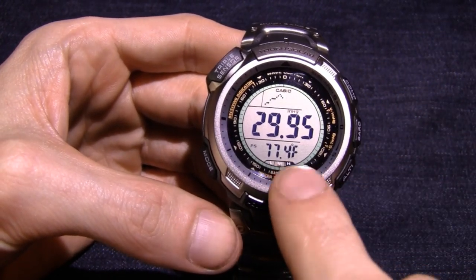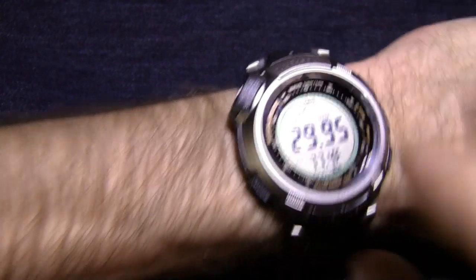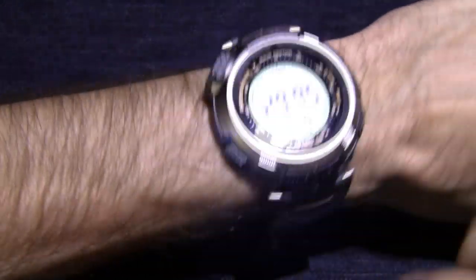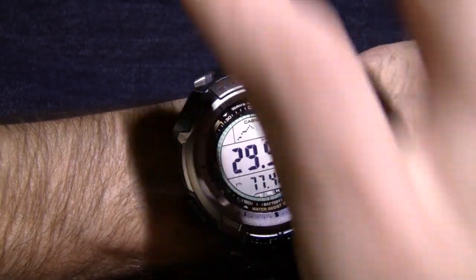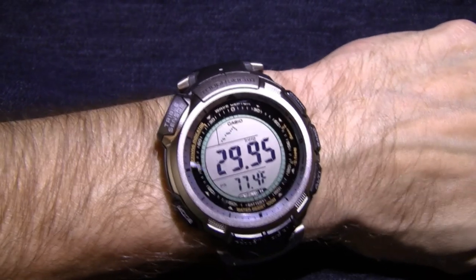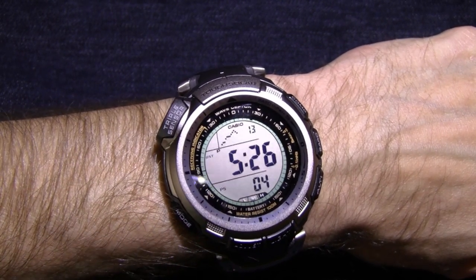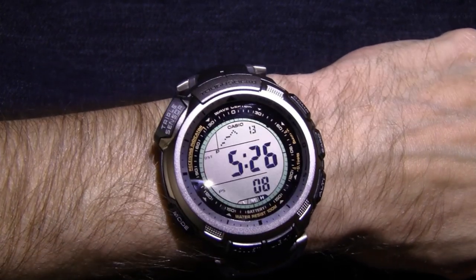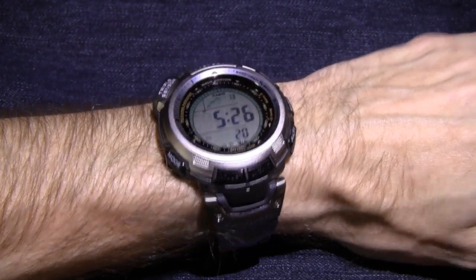Down here you've got a temperature readout — 77.4 degrees, which is just about correct. I've got it calibrated for whenever it's on my wrist. You do get a little body heat coming off your arm, so you want to calibrate things as they're on your wrist if that's where you're going to be taking your readings from. This is most accurate when on my wrist because that's how I calibrated it. I just thought I'd share that about the barometer and the reason I like this watch so much — because I am a weather junkie, and it's one of my favorite things about living in North Texas, Tornado Alley, in the springtime.